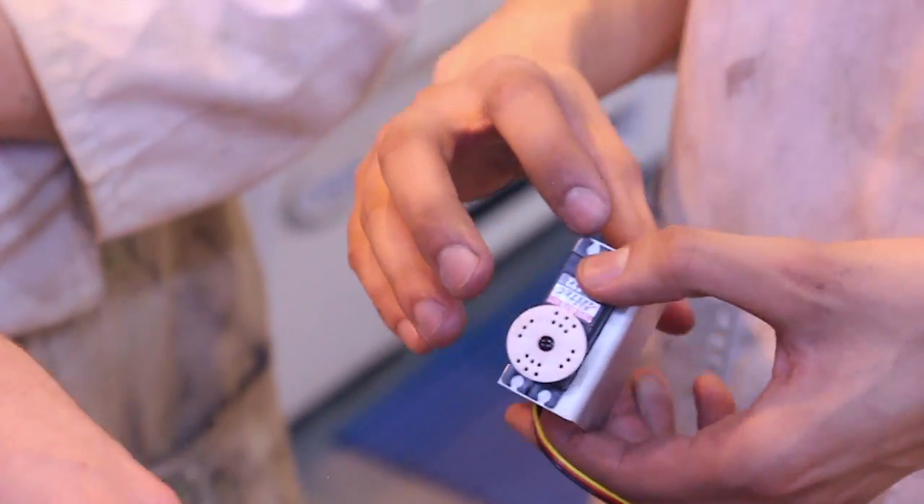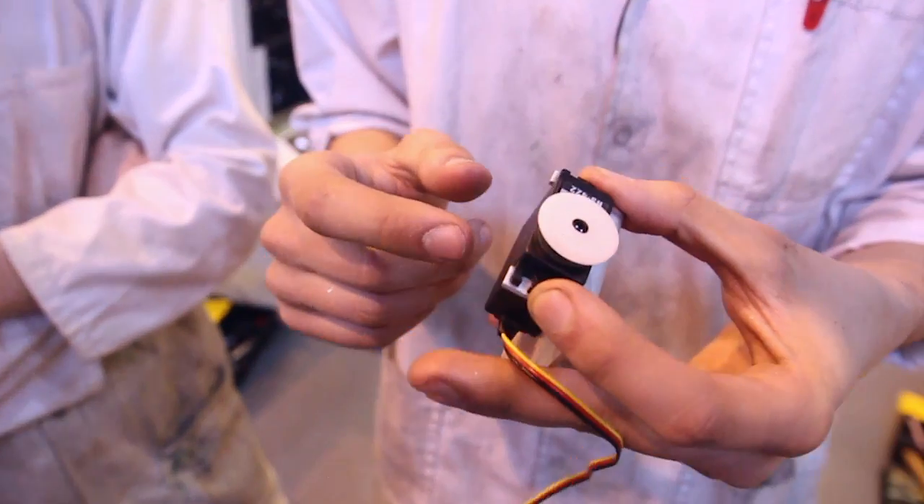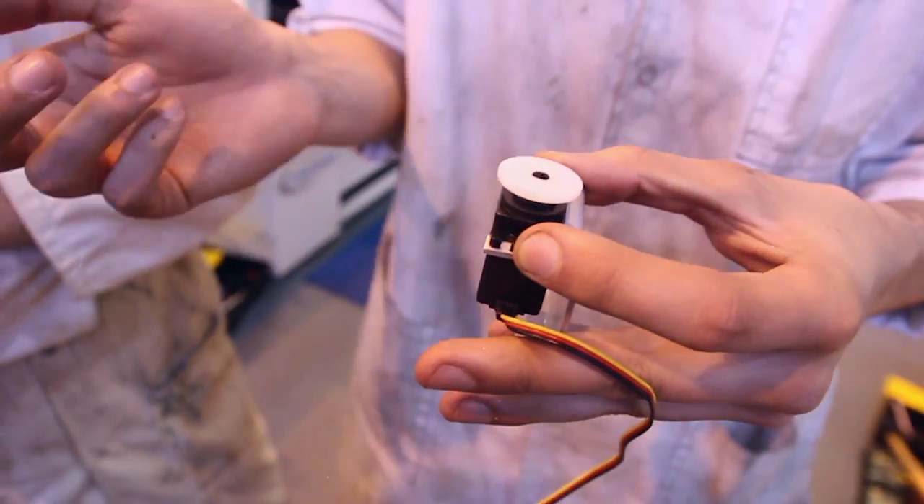This is going to be the deployment servo, so obviously we don't want this to jam up. It's going to be one of the high torque servos. This deploys the parachute and saves the robot from a horrible fate.